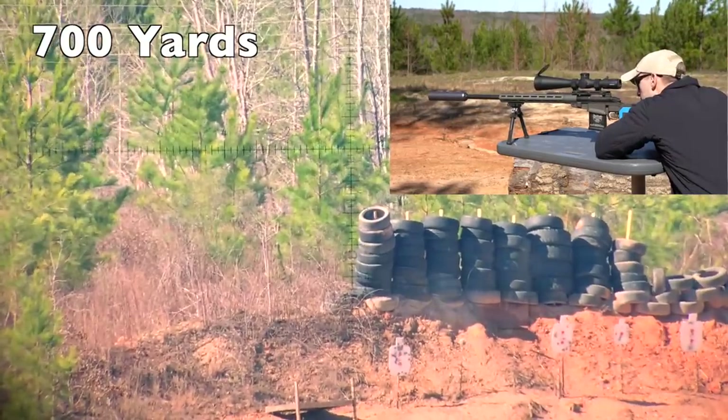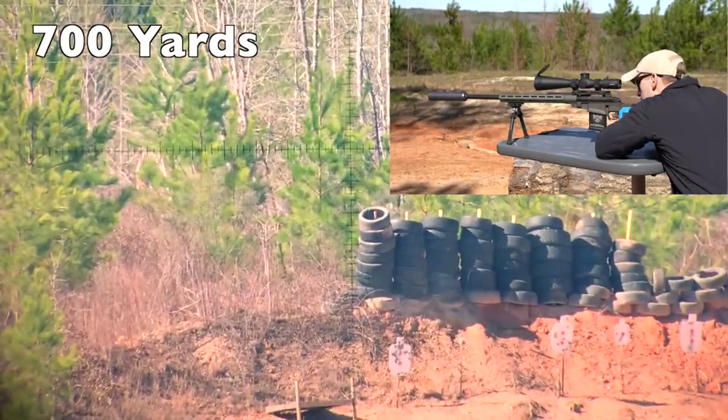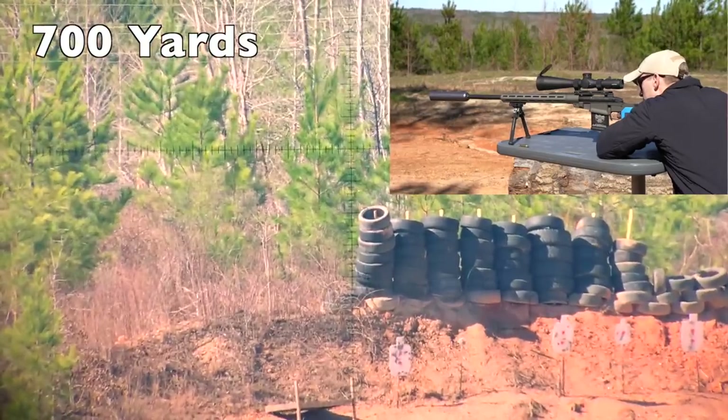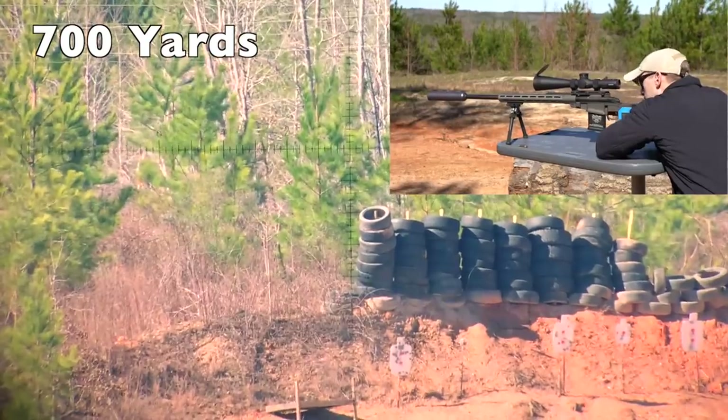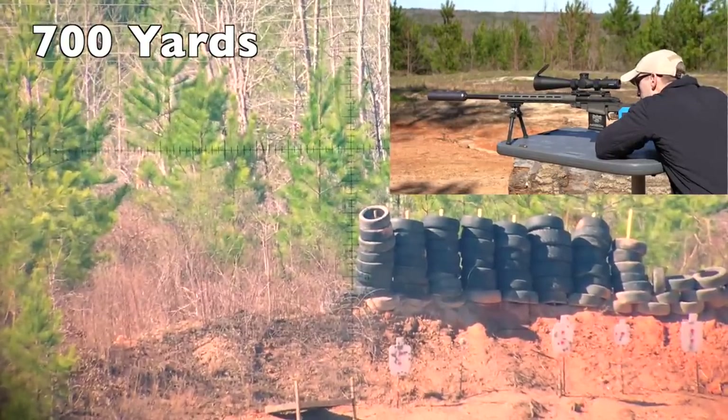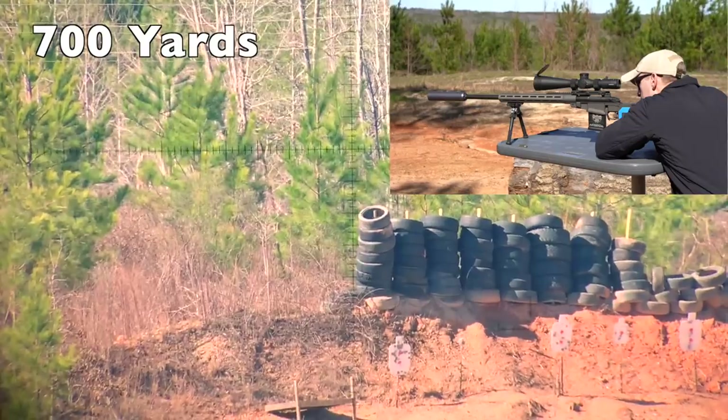My setup with the Begara Ridgeback inside the Q Side Chick chassis worked phenomenally well. We were easily able to get hits out to a thousand yards with the accuracy of the Begara, while the Side Chick gave us the ergonomics that you would expect from a modern bolt-action rifle.